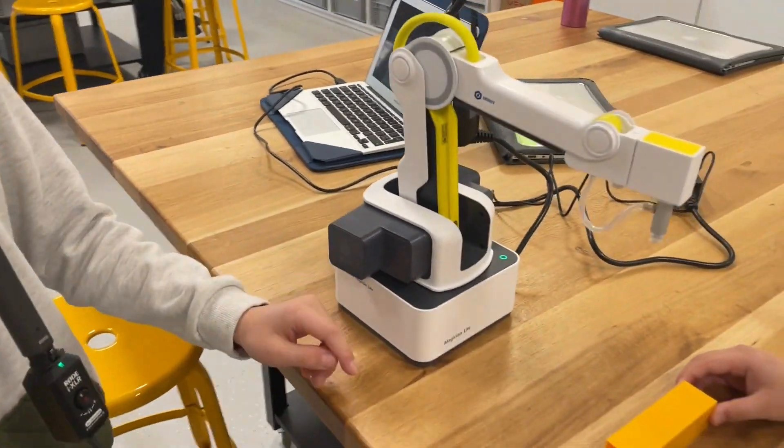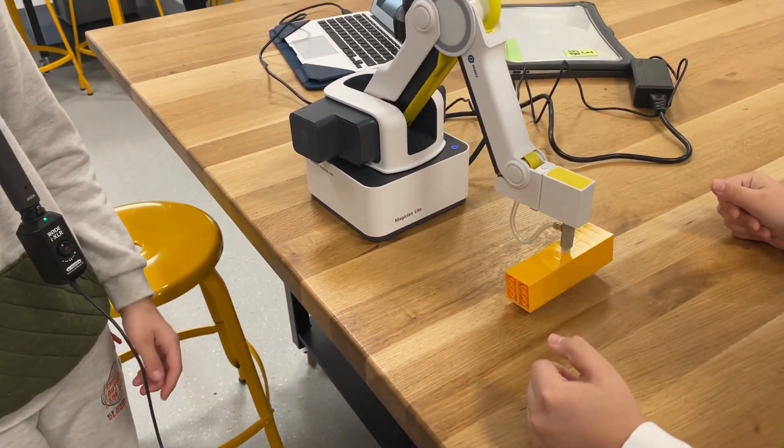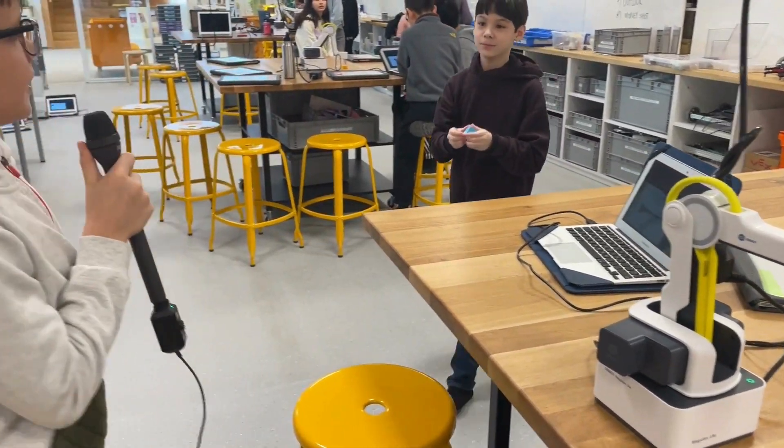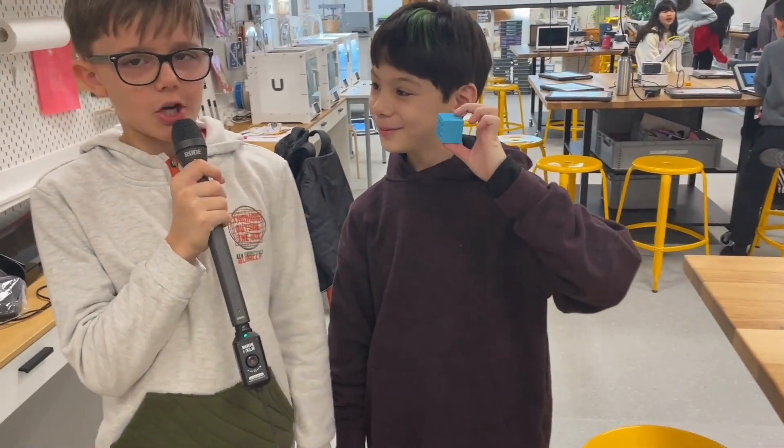It's gonna go back to home. It can hold up 23 bricks with one little suction cup, and we're adding more in different colors.